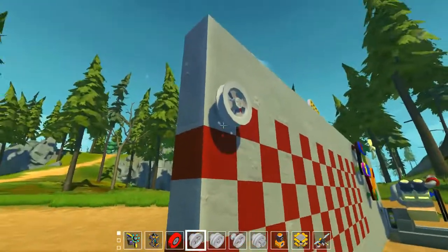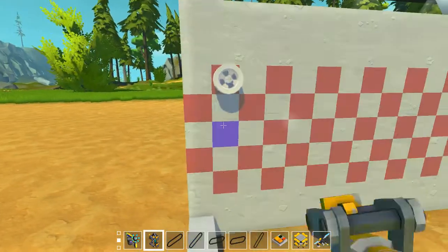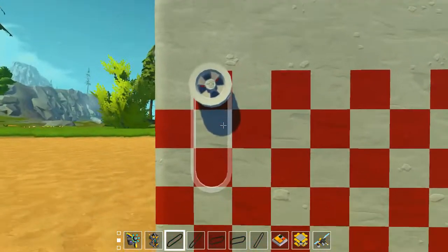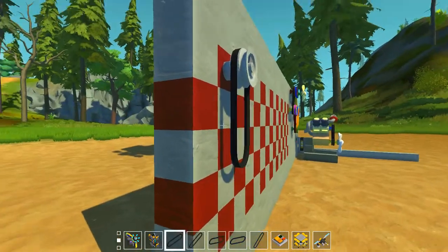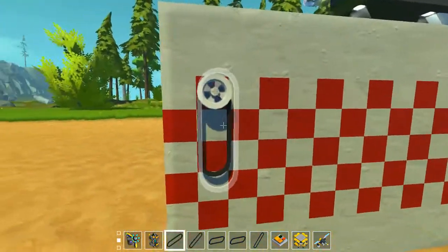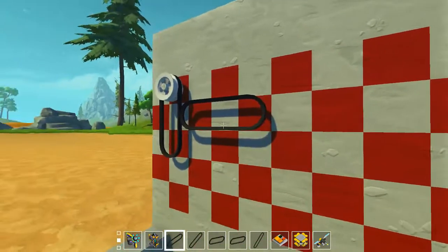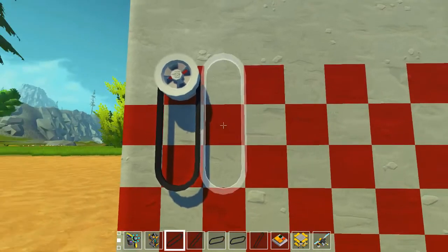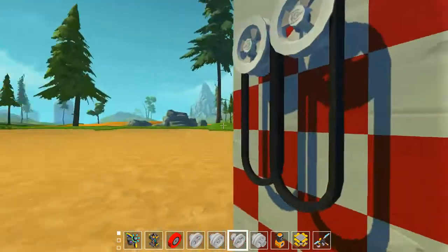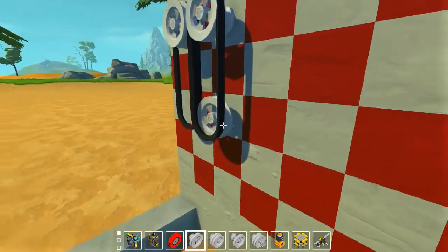Let me show you the belt. There are five different belts. This is the straight one, and you can turn it 90 degrees like this, and if you turn it again it will be higher like that, so it will fit in the high profile wheel.